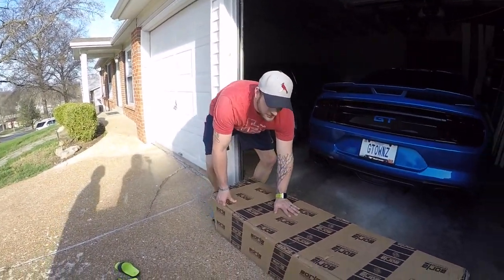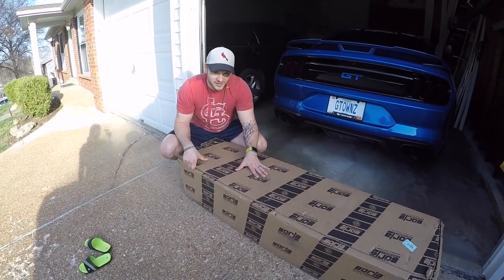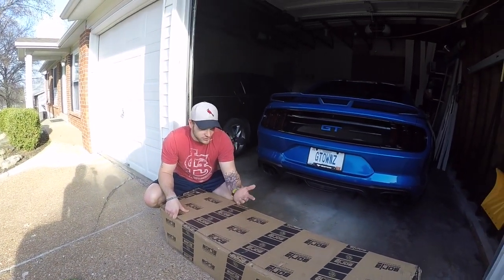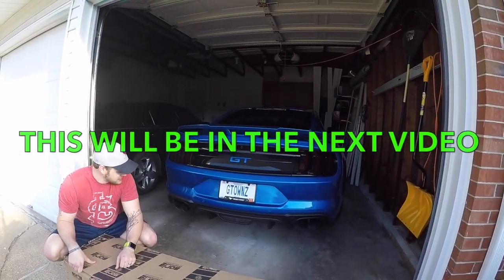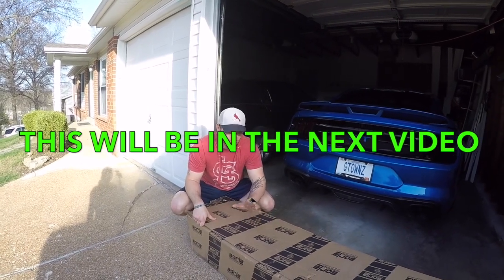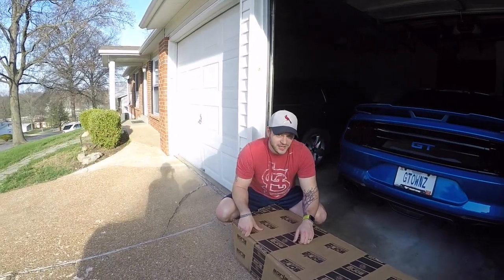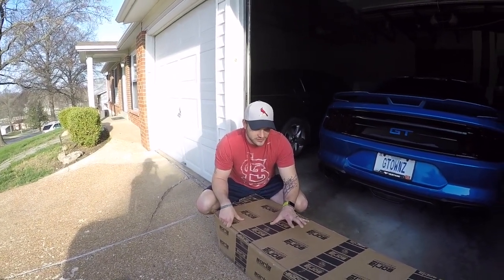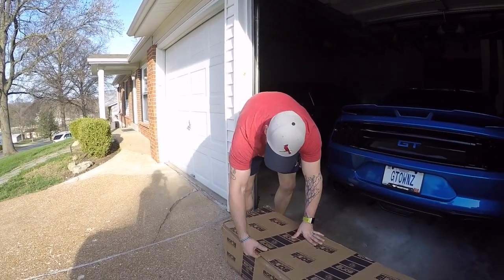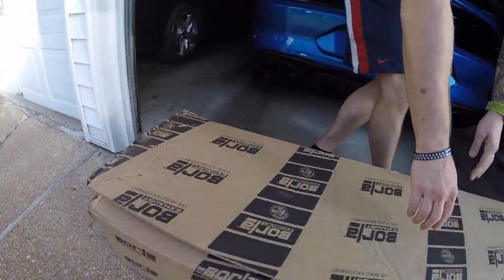We got a little present here from Borla. So as my daughter just said, you're going to see some clips here in a minute of the stock exhaust. I have active exhaust if you don't already know, so you're going to hear all the different modes — quiet, normal, sport, and track. And then we're going to be able to compare it to this system here. So let's go ahead and open it up and see what it looks like, and I'll give you some of the details.